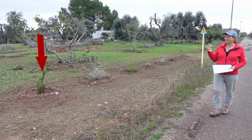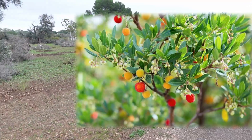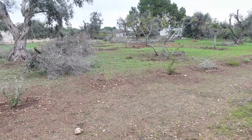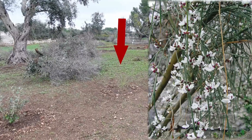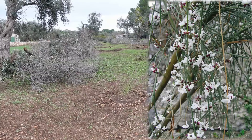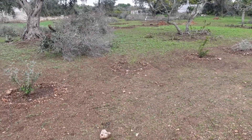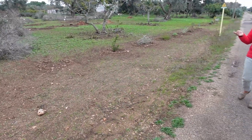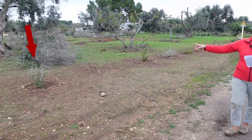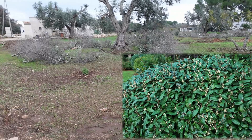We've got Genista monosperma, which is that sort of spider-web-looking plant there — hard to see in this light. I think it's a version of the broom plant; it's white and the smell on it is absolutely delicious. Then we've got another Elaeagnus ebbingei 'Compacta' here.